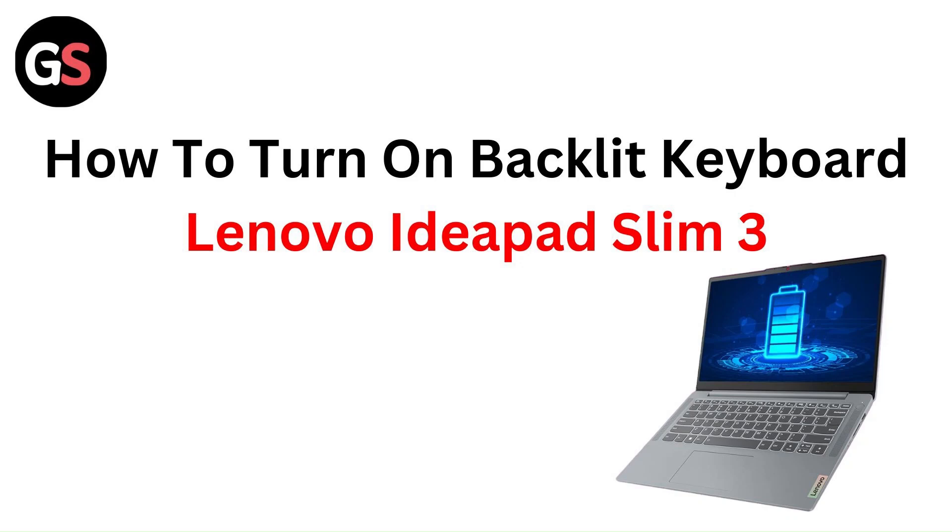Hey everyone, welcome back to this channel. I hope that you all are perfectly fine. In this video, we're going to know about how to turn on the backlight keyboard on the Lenovo IdeaPad Slim 3. So without any further ado, let's get deep into the video.